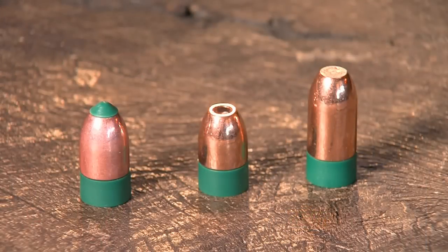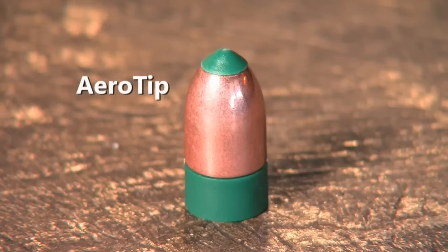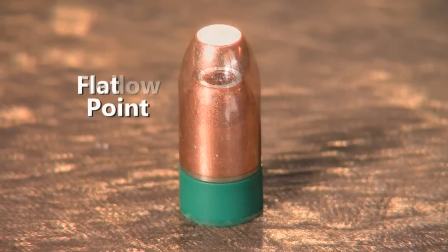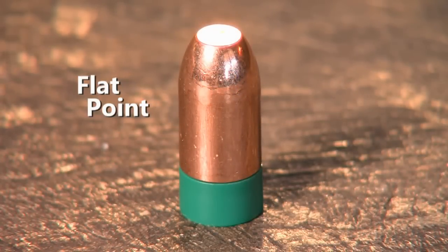For anyone who takes a look at the Power Belt line, they'll notice there's an arrow tip, a hollow point, and a flat tip. What are the differences? The arrow tip, in addition to its aerodynamic benefits, allows deeper penetration before the bullet expands. The hollow point, by contrast, expands immediately on contact. And the flat point provides the most controlled expansion of the three, and the most weight retention.